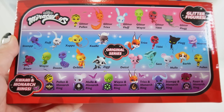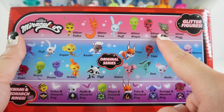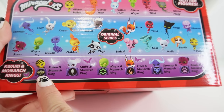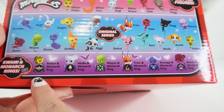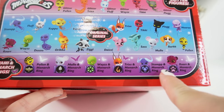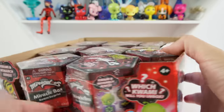On the side it shows all the Kwamis — these are the original series and I have all of them. Up here are the glitter ones. I have the glitter Plagg and the glitter Tiki but I don't have Waze, Fluff, Trix, or Pollen — I think these are like the original six. So there are four more to get. And these are brand new: the monarch rings. We can get Pollen, Molo, Waze, Trix, Stomp, and Roar — six to get in this series.